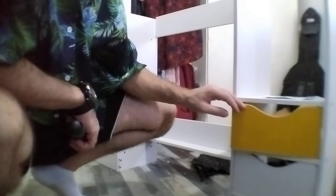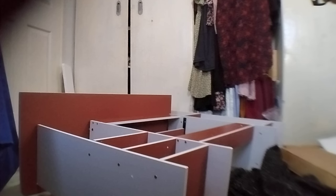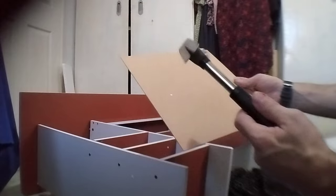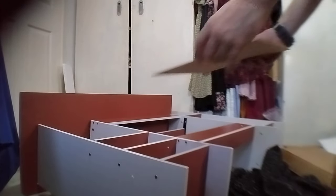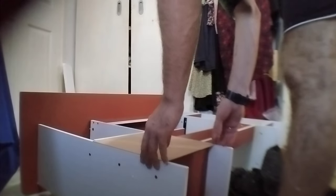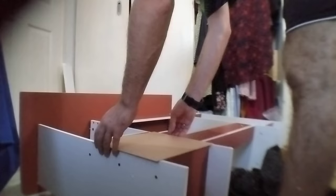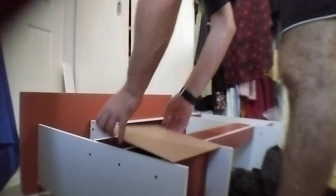Now we put this also. We are almost done — the desk is almost ready. Now we're going to put some nails here.